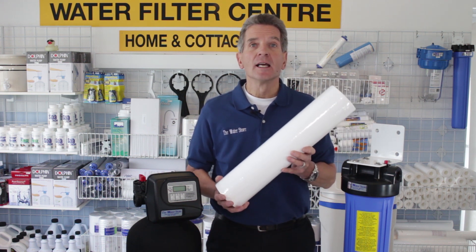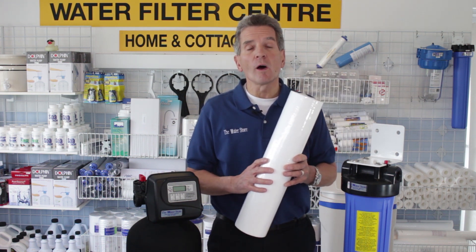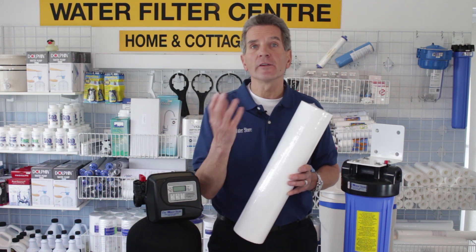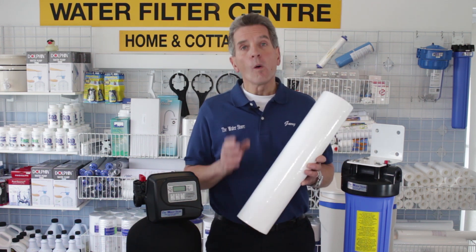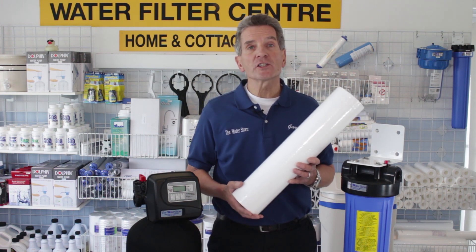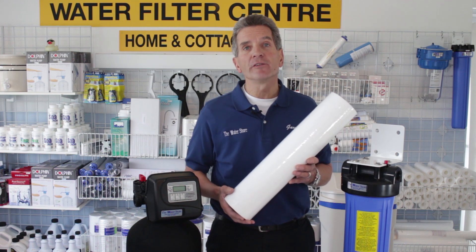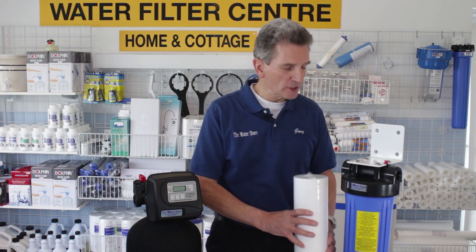You might use a filter like this because you have a lot of dirt in your water, and those dirt particles might clog up your washing machine or other fine screens within your household. Or you might have an ultraviolet disinfection system where you want to kill the bacteria in your water and you need a 5 micron pre-filter like this one here to accomplish that goal.